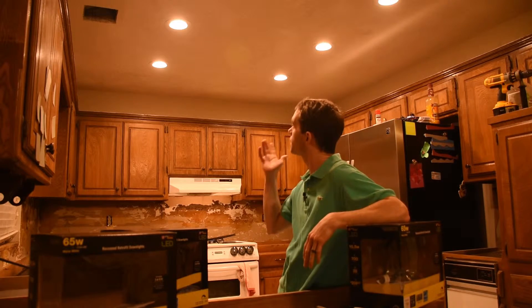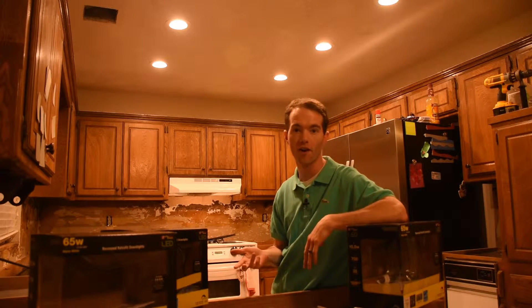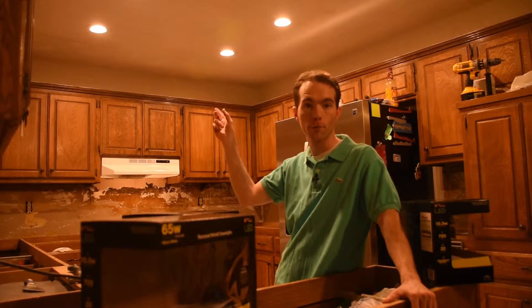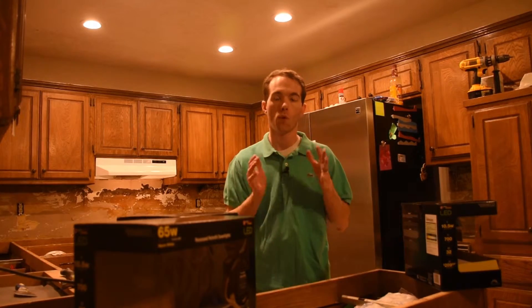Just the other day I finished putting in the can light fixtures. I got a six pack of the Commercial Electric brand at Home Depot for I think it was $35, which I thought was an excellent price. Well then I went to shop for the trim — the part that you actually see around the perimeter of the light — and the trim was going to be $10 or $15. I thought that was ridiculous considering I only paid $6 for the whole metal thing.